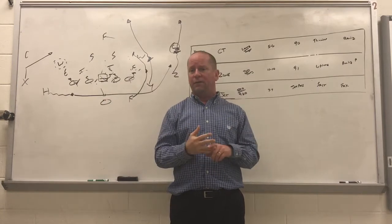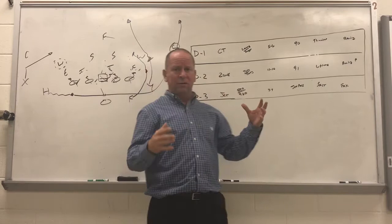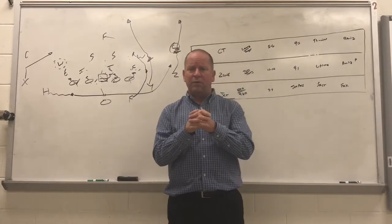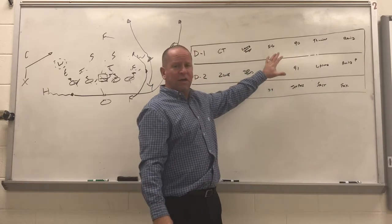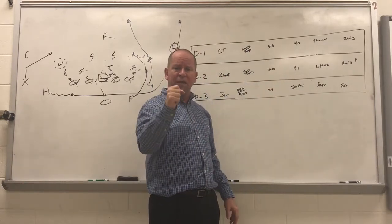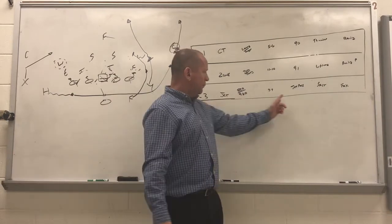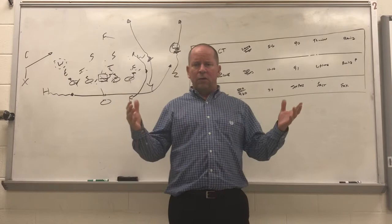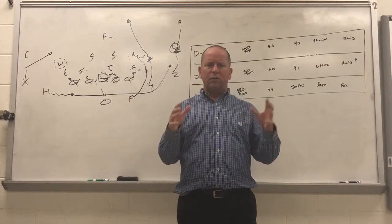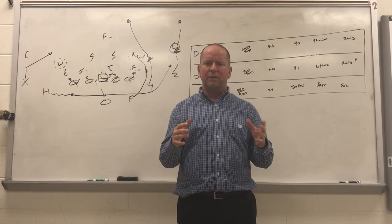So there's our insertion, and there's our concept on how we're using the offense. Most of this stuff is just high-percentage things that a JV, freshman, or middle school quarterback can do, and then really starting to rely on the jet series. Coaches, I appreciate it — do all the YouTube stuff, please leave your comments, I'd like to share ideas. Thank you, coaches.